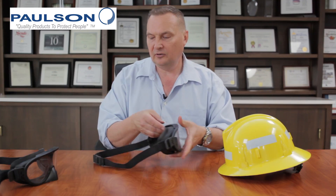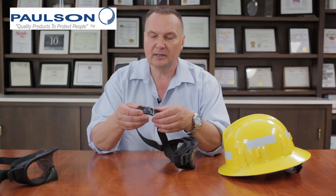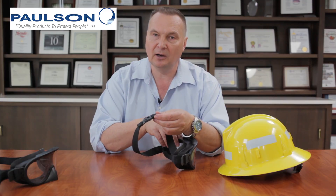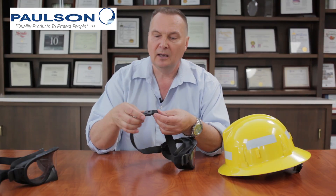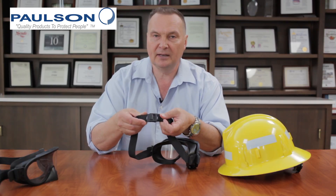These goggles have a distinction in that they have a quick-release buckle on the back. This quick-release buckle gives the advantage that the firefighter can keep the goggle in his pocket, and when needed, pull the goggle out without having to remove his helmet — just by unlatching the buckle and dropping it in place behind his head.